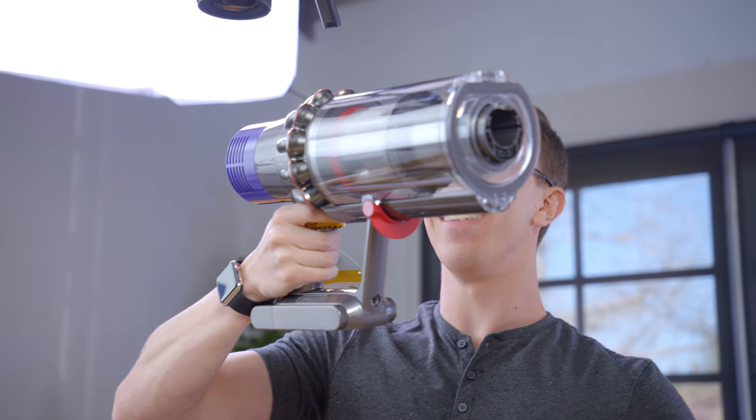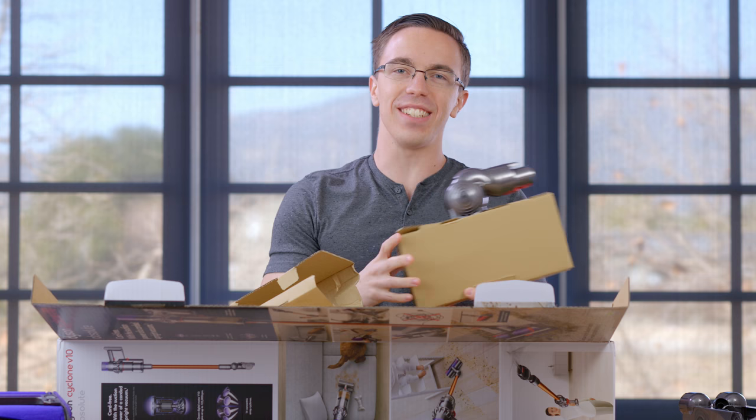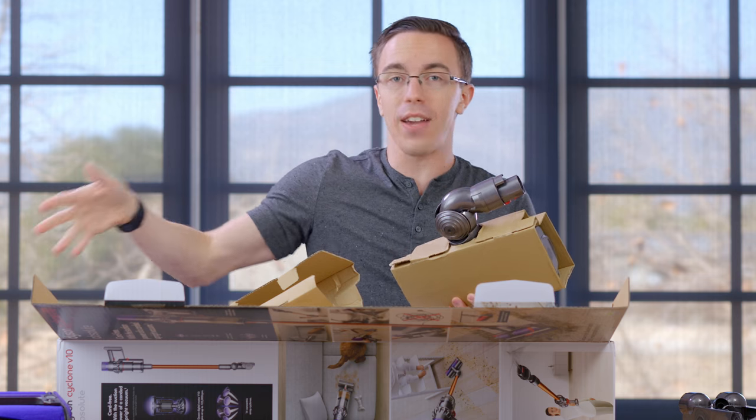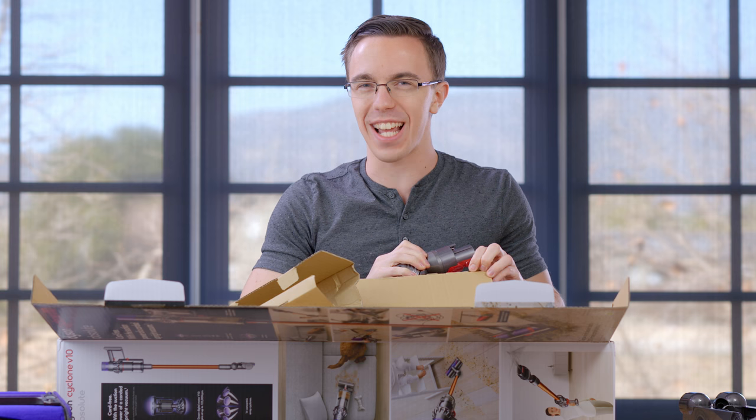Do you hear that? That's actually really cool — the battery's already in here and it's super lightweight. I feel like the Dyson engineers spent literally five years working on this motor design, but I feel like two or three of those years were like, how do I get it to sound really cool? And they definitely succeeded.